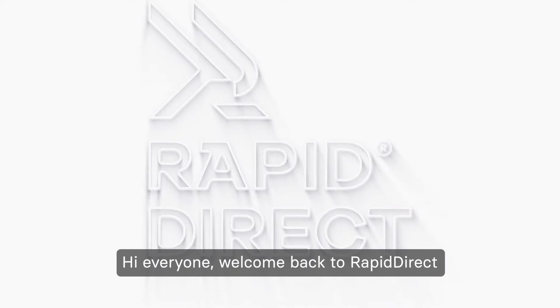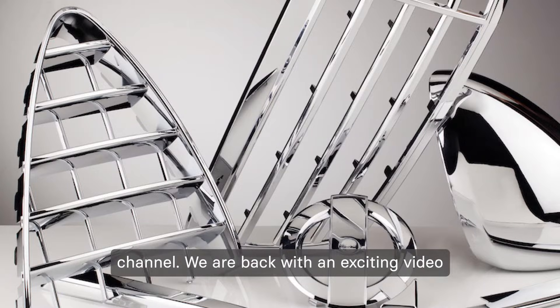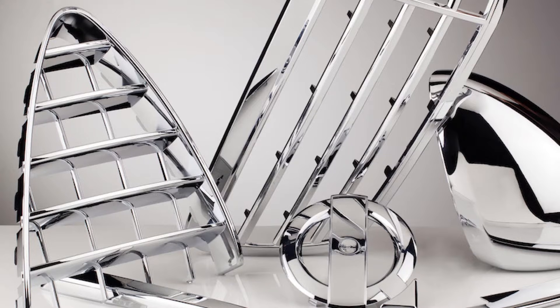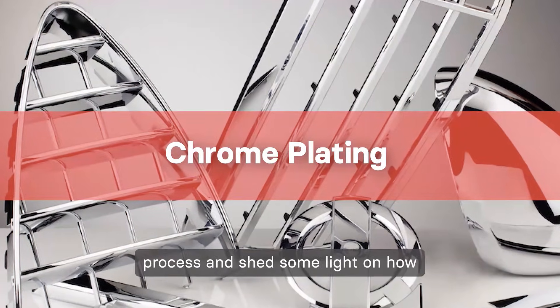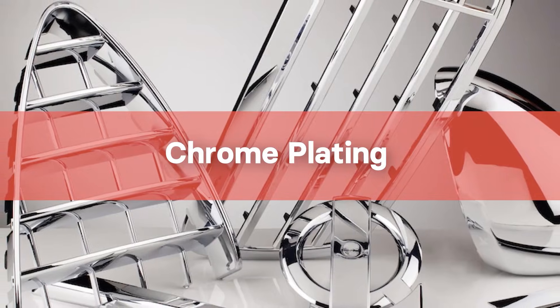Hi everyone, welcome back to Rapid Erect channel. We are back with an exciting video exploring a popular surface finishing technique in the manufacturing industry — it's called chrome plating. This video will take you through the ins and outs of the chrome plating process and shed some light on how it can be removed from a product. Let's start now.